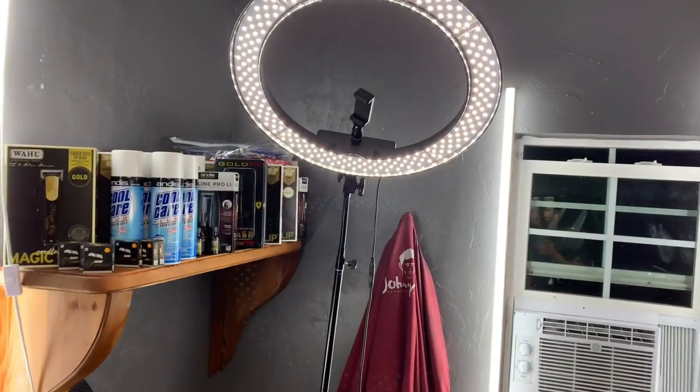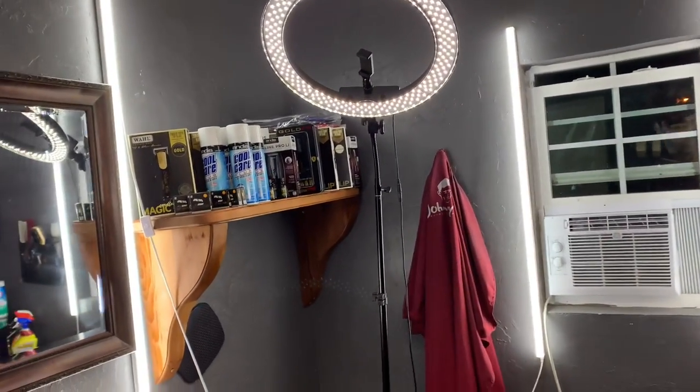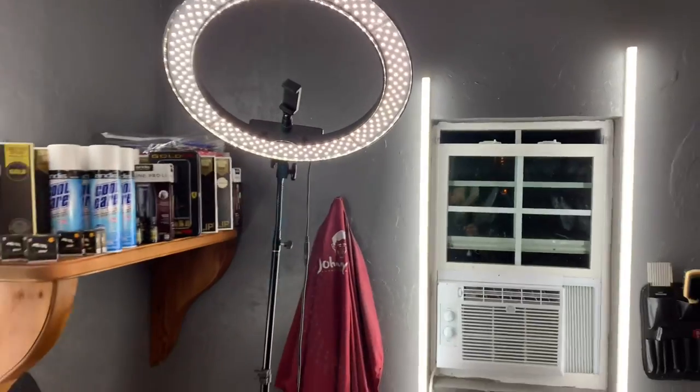Starting with the lighting — I turned the ring light down a little bit because it's messing with the video. In my last tour I had the softbox, but it wasn't really that bright. So I decided to get this ring light and it's way brighter. If you're trying to figure out whether to get the soft light or the ring light, I'd suggest the ring light just because it's way brighter.